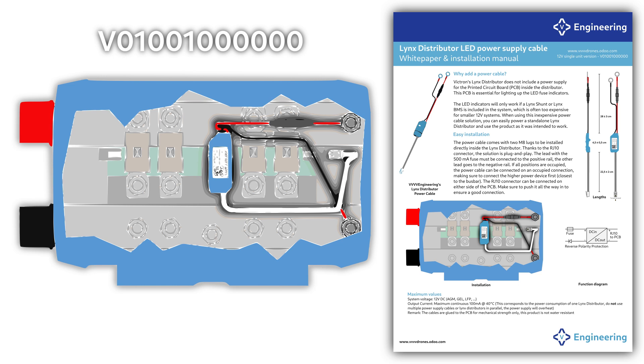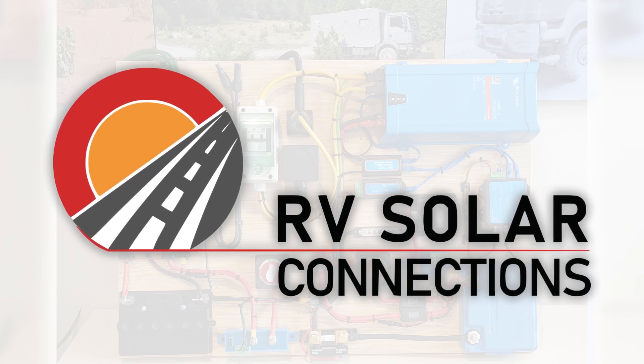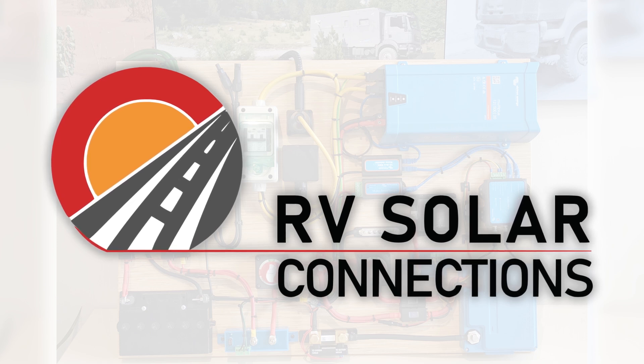You can actually get a five percent discount on our website by using the code YouTube5. We can only ship to mainland Europe, and to make this up to the Americans watching, you get five percent discount on a broad range of electrical RV materials from RV Solar Connections by following the link in the description.